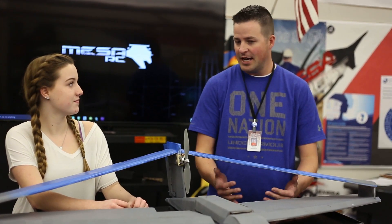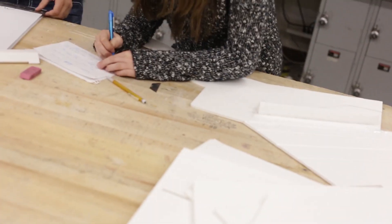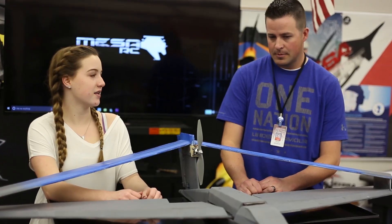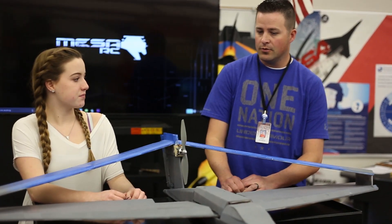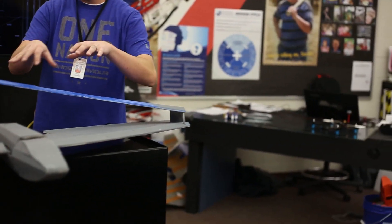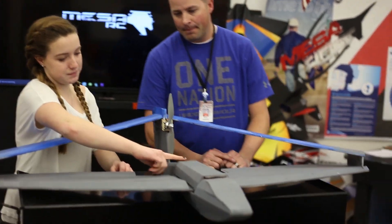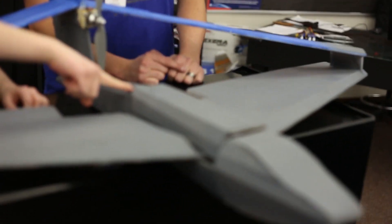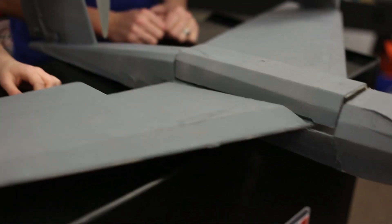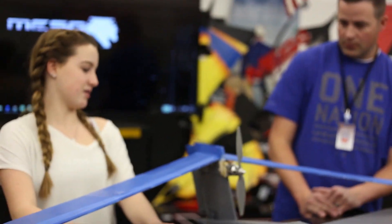How many prototypes did you have to go through to get to where you are right now? I mean, this is technically a prototype. Yeah, but this is the first one we're actually going to fly and I have one more version built in the back. So if you're going to finalize it, what do you have to do? I'm going to make this line up a little better and bring these wings in just a bit — and that's basically it, there's not a whole lot.